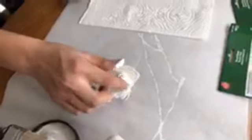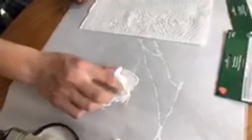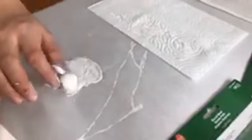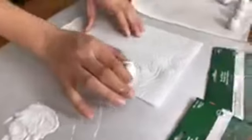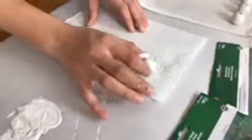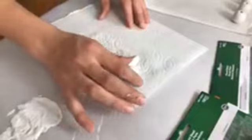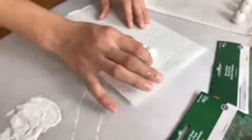You see how it gets real thick on the paint there. He's just going to offload the extra paint on the paper towel. The nice thing about chalk paint is it dries so fast and it gives it that nice matte finish.